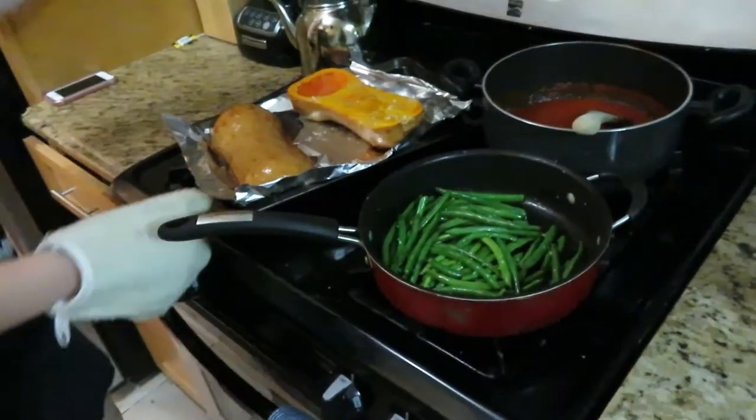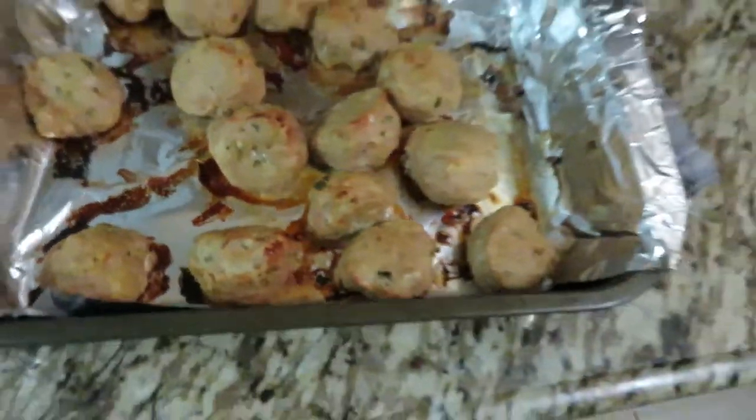Wow, there you have it. We got the sauce, we got the spaghetti squash, we got the green beans, we got the meatballs. This looks delicious, babe. Well done.